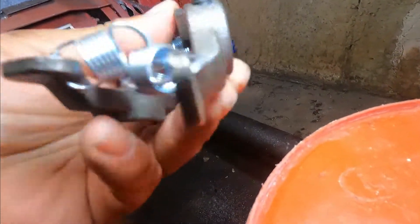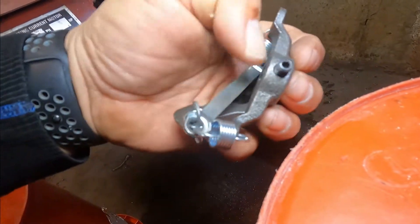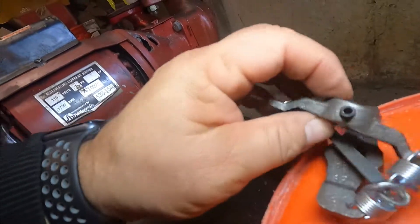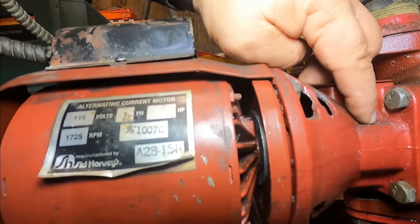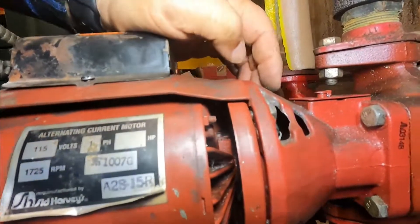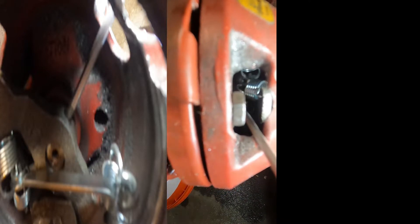Before I do anything, I'm gonna remove one side of the coupler. There is an Allen screw that you have to remove — there's actually two: one is in the motor shaft and the other is in the bearing assembly shaft. I moved my coupler so I can see my screw. I'll show you when it's out. I'm gonna remove my screw.